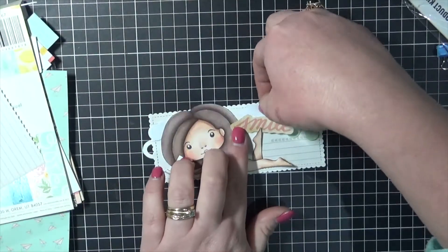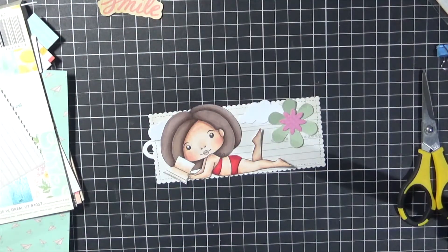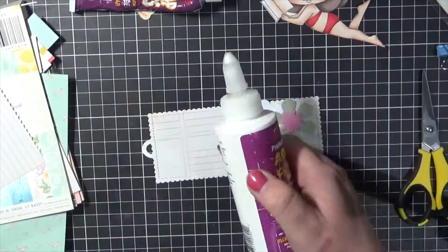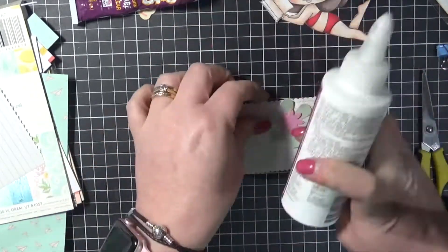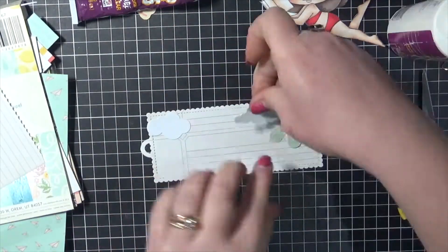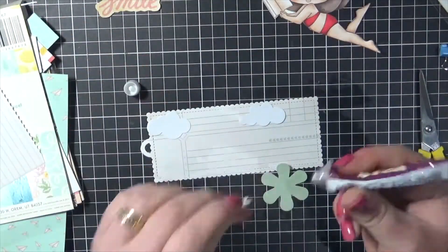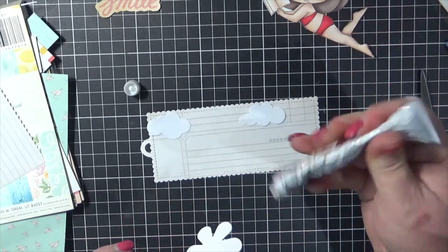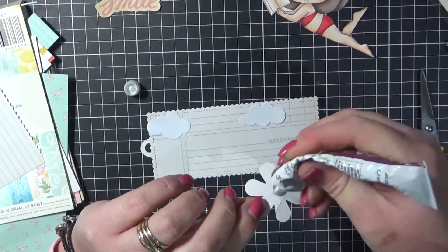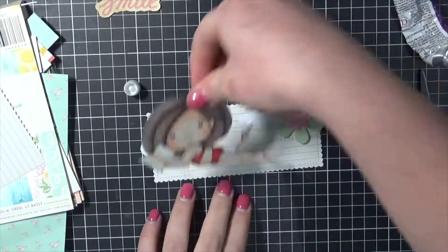And I've got some My Favourite Things stitched flower and I've just got a few layers cut out from some scrap cardstocks. I didn't end up using that smile sentiment so just ignore that. I'm using some Helmer Acid Free to adhere all of my clouds down. And we're going in with some scrap dots to layer all of the flower, just doing a nice squeeze to the centre of the flower and making sure that I don't squish it too much when I pop it down.